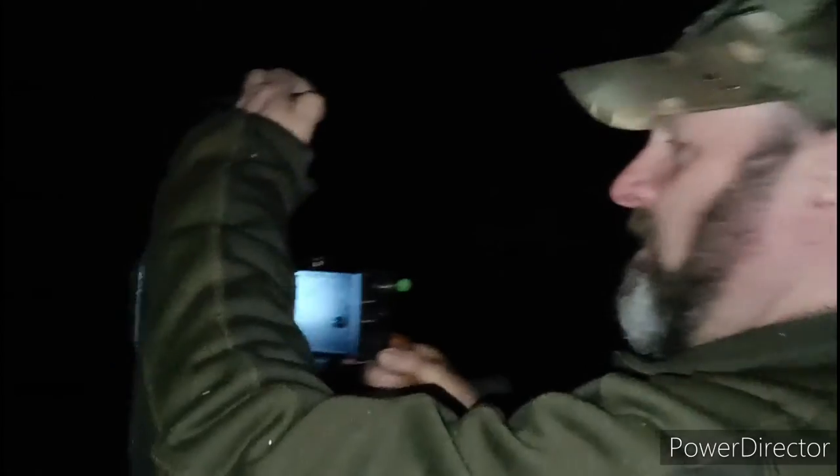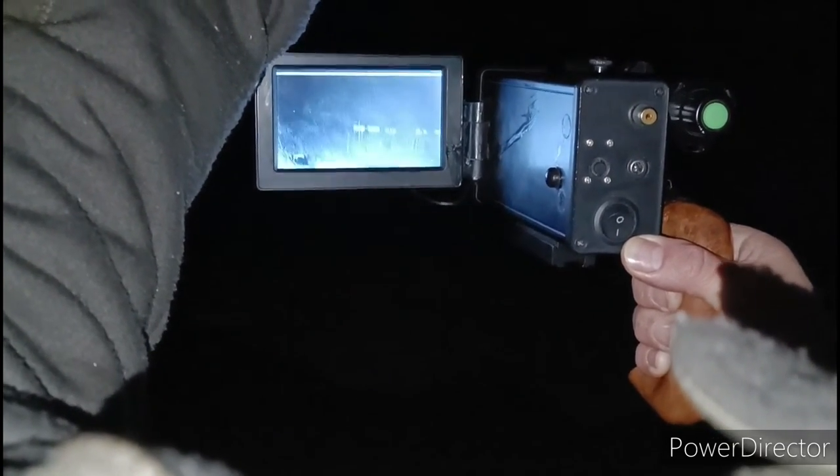Look at that — 50 yards, bang on the money! I don't know if you guys can see this, but look how clear that is. It's a bit hard camera-on-camera, and that at the back is 100 yards — look how bright that is! That's brilliant. Now if I put that on a scope with a night vision unit, 100 yards, no problem. Bring it into 50 yards — look how clear that is.